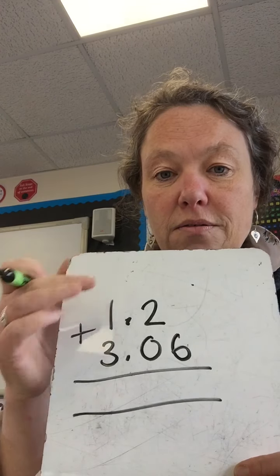Now, if you find you have a blank hole, you can put a zero in there — that is not wrong, if that makes it better for you. Then you simply add the sum as you would any other adding sum. You start with your smallest column, so this is our hundredths: 0 plus 6 is 6, 2 plus 0 is 2, then you put our decimal point in, and then 1 plus 3 is 4. It's as simple as that.